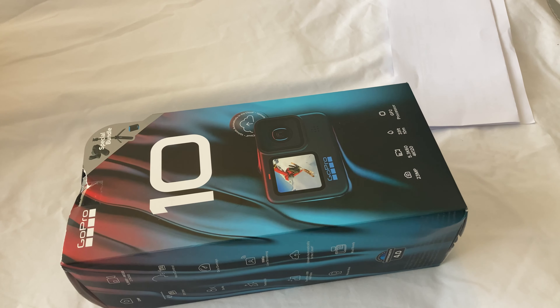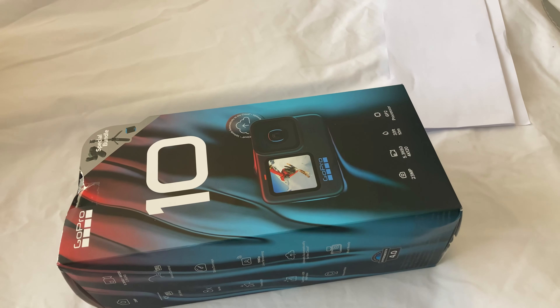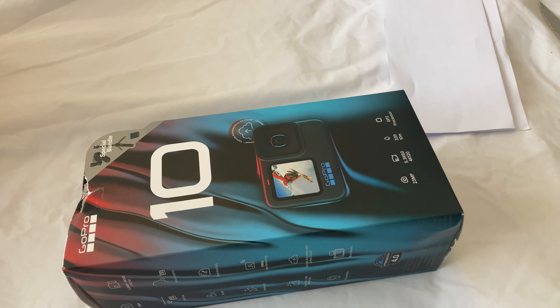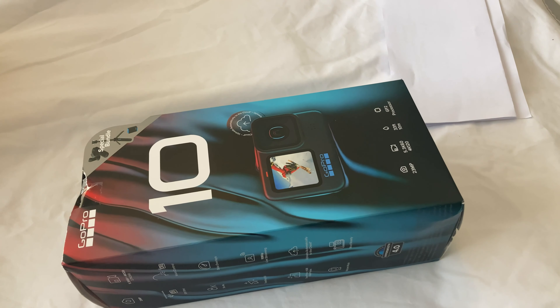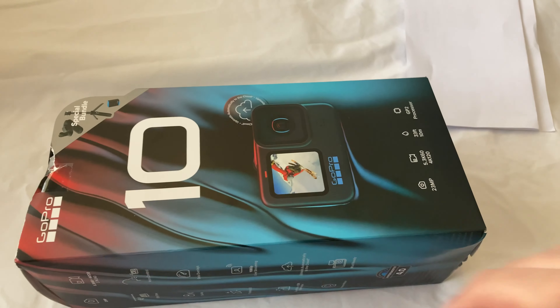It came with the camera and a few accessories as well, whereas in the shops here at the moment, for the same price, all you get is the camera — no accessories. That's what attracted me to this bundle from GoPro. Let's get this box open.